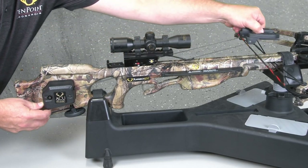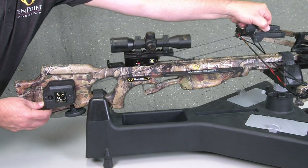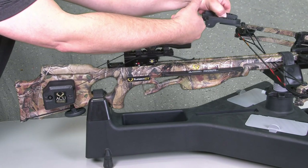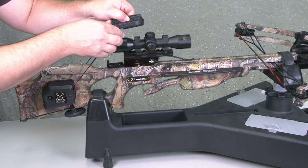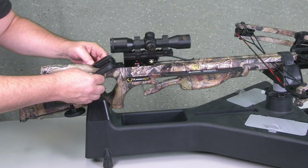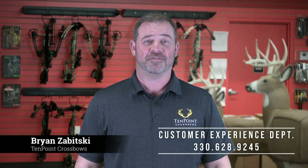Disengage the pawl lever and pull the claw back and forth to make sure the system is running smoothly. For more information, please contact our customer experience department at 628-9245.